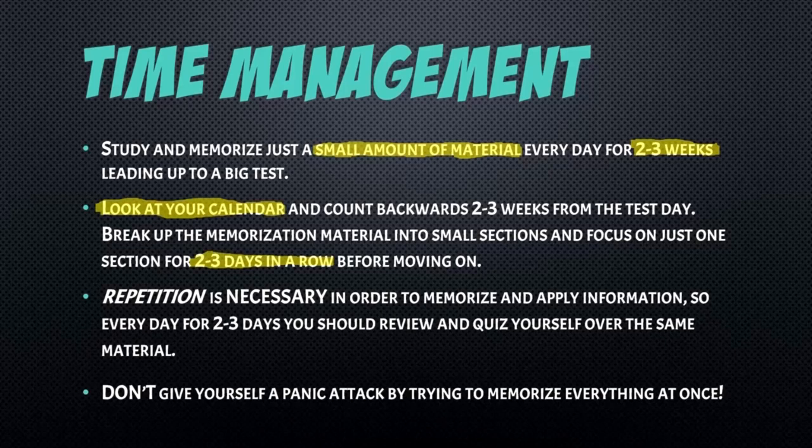Repetition is necessary — you cannot study something one day, move on, and then wonder why you're drawing a blank when you sit down to take the test. You have to repeat what you're studying over and over again, do practice problems, and refresh the material. Every day for two to three days you should review and quiz yourself over the same material.